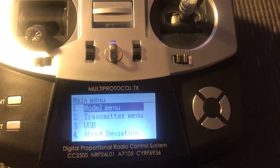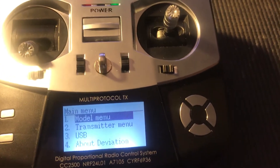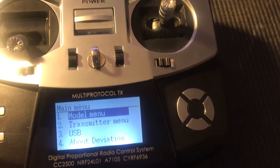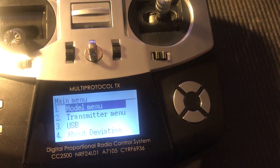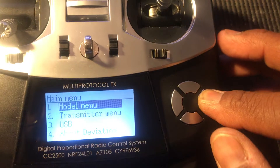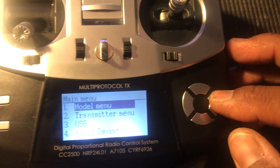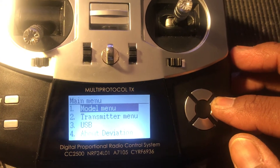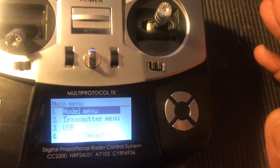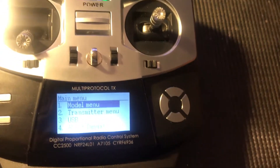Alright guys, this is a quick video on the T8SG. I had a question in my last video by Chris Fawcett asking if I was getting used to assigning switches and auxiliary channels because he was having problems with it. I was having problems too when trying to assign switches or channels with my FrySky receivers. It's not a problem, but there are just some extra steps you have to do. This is strictly for the FrySky receivers if you're trying to get your switches and channels to work properly.